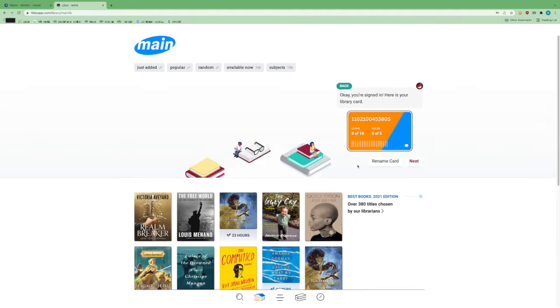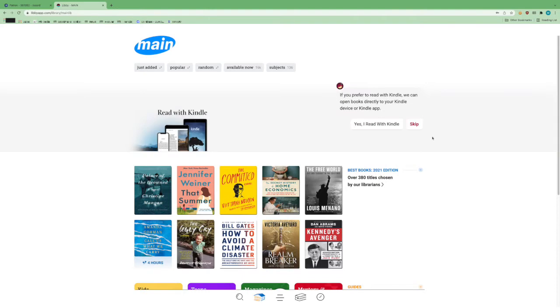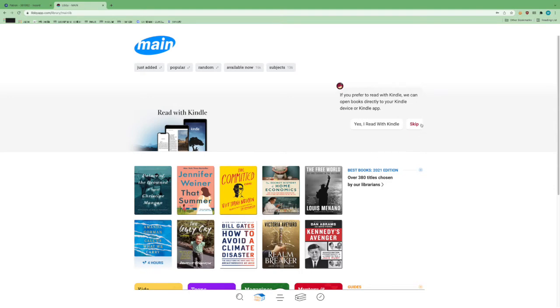Then you're going to click Sign In. Now we've signed in. You'll notice there are two things here: Loan 0 of 10, and Hold 0 of 5. So at any one time you can have up to 10 items checked out in Libby, and up to five holds active. There is also an option to read with Kindle, which is great — that's something that was not included in Cloud Library, so that is a very nice addition. We'll get into that in just a minute, but we're going to skip that for now.